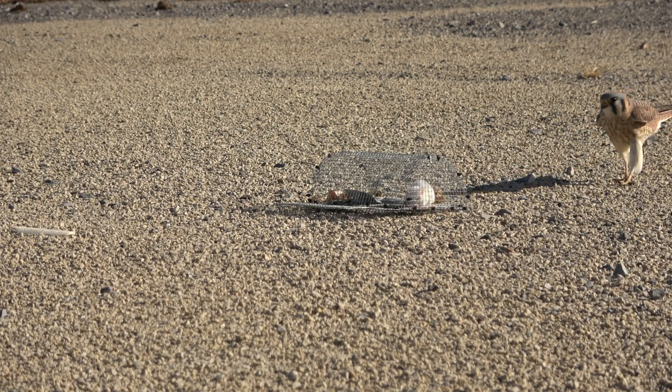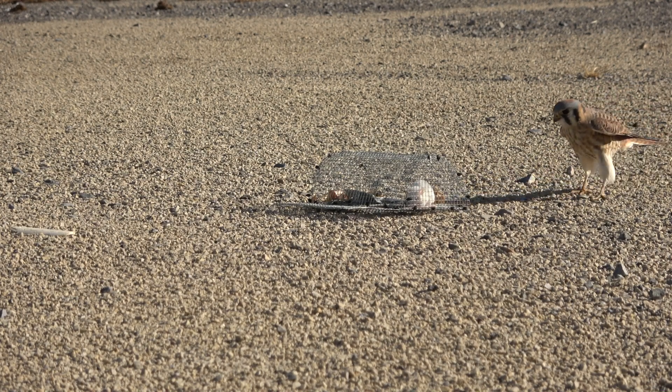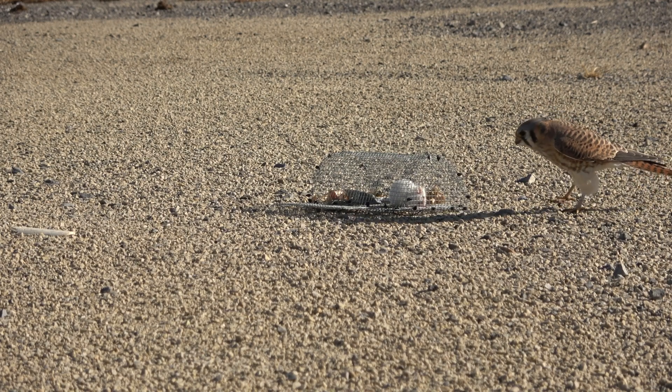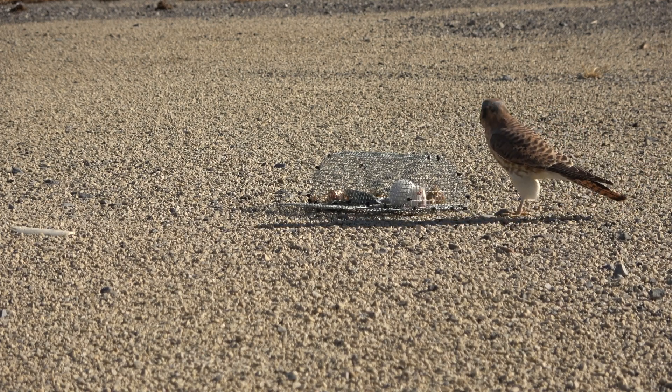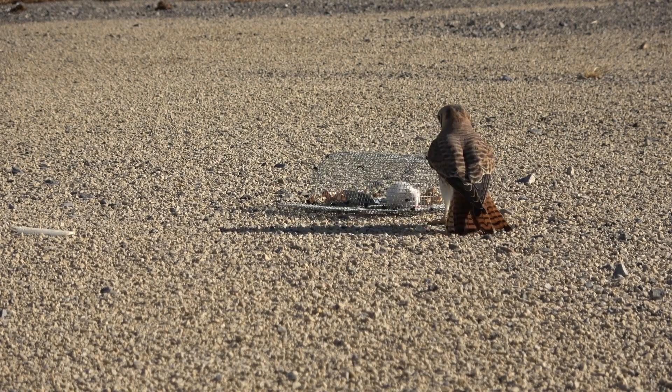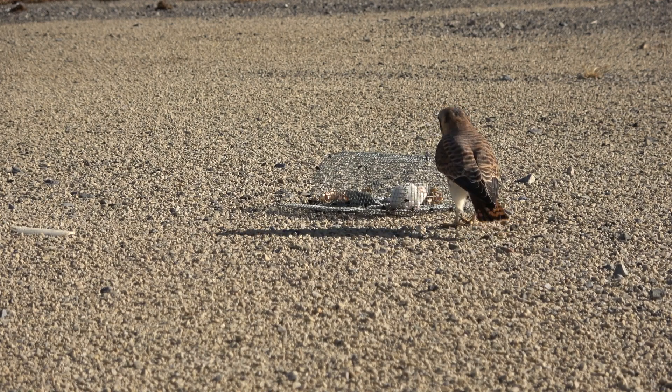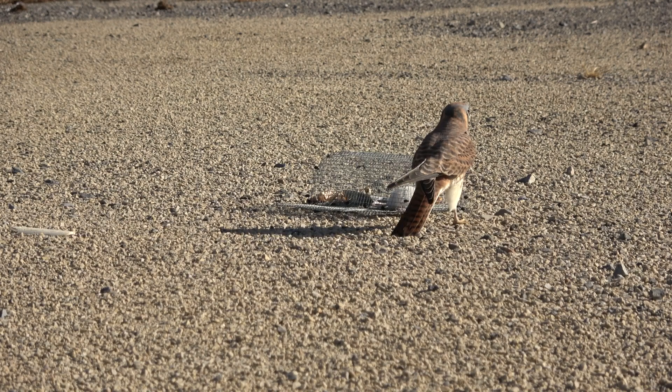She came down and began walking all around the trap. It's very good to see this behavior and understand it. One of the things I point out in my book is the idea of putting a skirt — a flat piece of hardware cloth around your trap with nooses — so even if they never touch the trap itself and are just walking around investigating it suspiciously, they might still get caught. Had I done that, she already would have been captured.